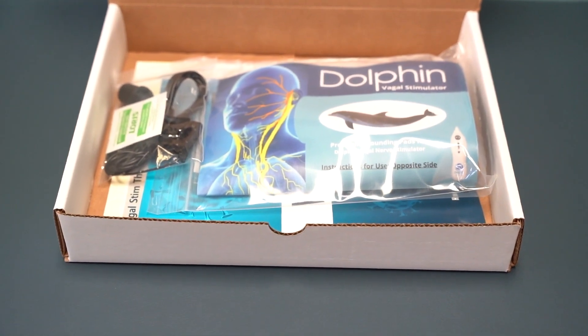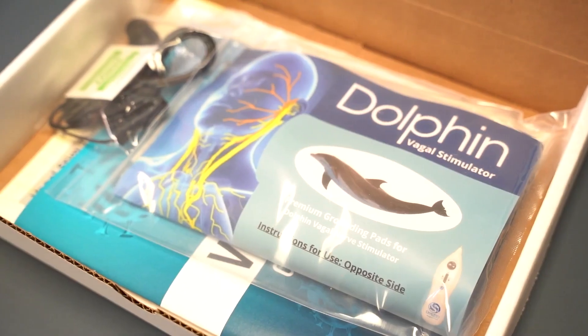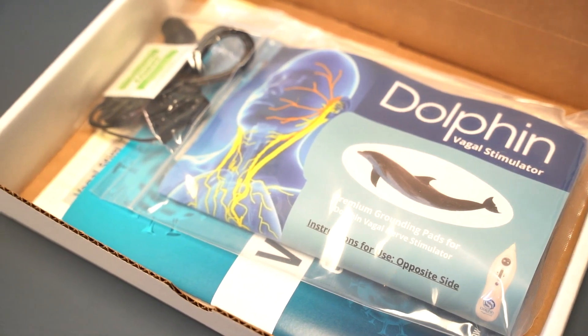Introducing the Dolphin Vagal Nerve Stem Accessories Kit. Inside the kit, you will get a set of pads, ear clips, and attachments.